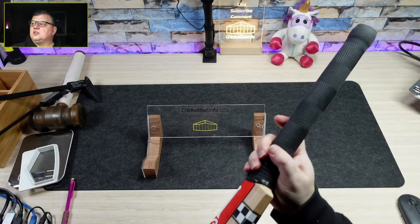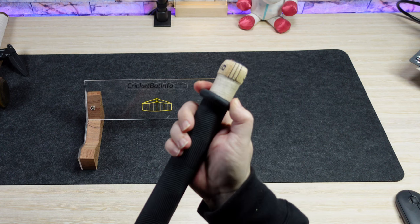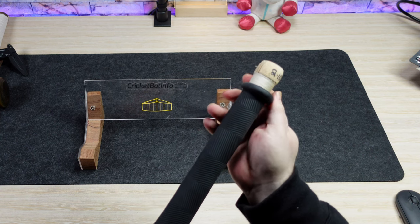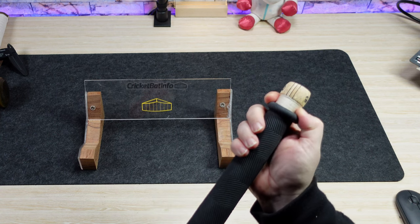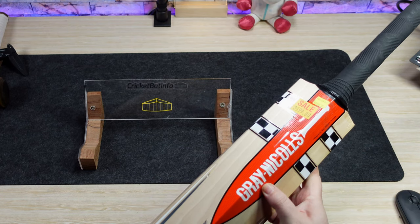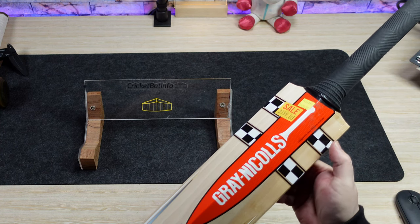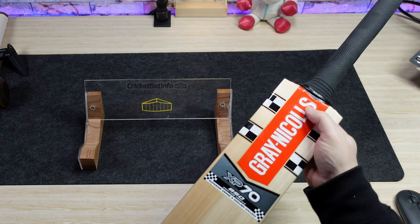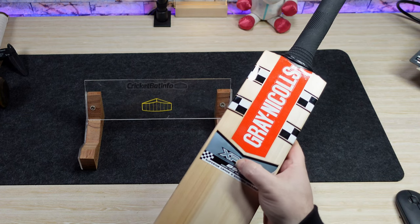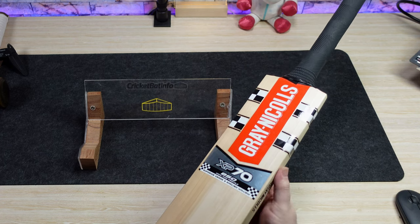It's still in really good nick underneath here. It says 210 written under the handle and the typical thin inserts you see on Australian Gray-Nicolls bats, and thin binding. The stickers themselves are embossed — or textured — there's a honeycomb texture there, black and white. The Gray-Nicolls logo is embossed, and the XP70 is embossed in silver.